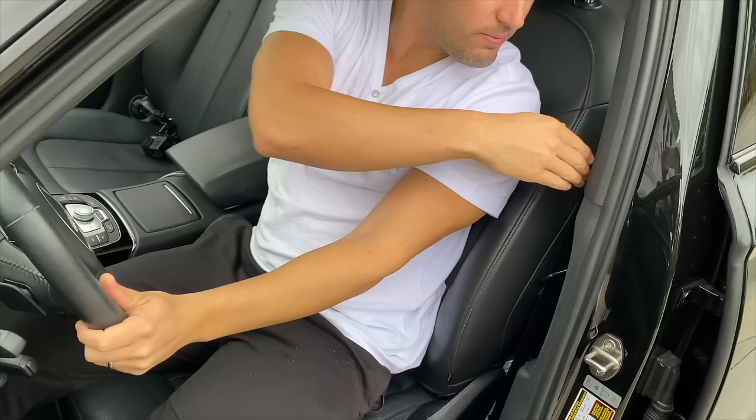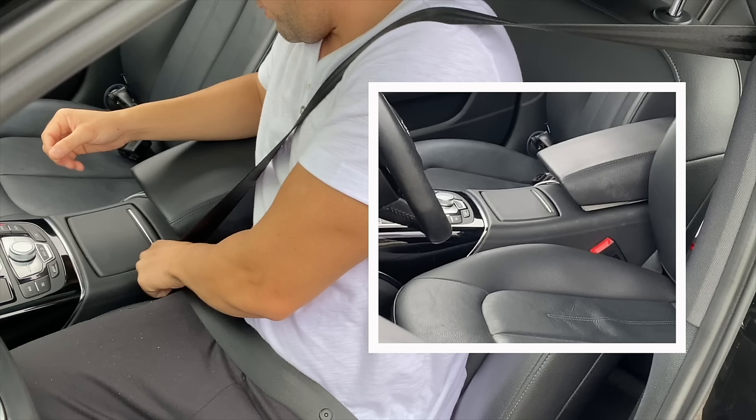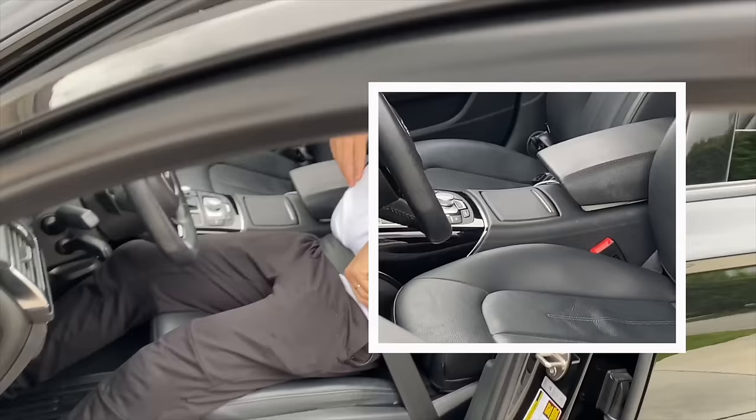You pull the seat belt over and across your shoulder and buckle it on a small piece that you will find right by your waist, usually always a red color that stands out. So the first thing you will do once you're inside your vehicle is adjust your seat until you can comfortably and safely reach your brakes and accelerator.